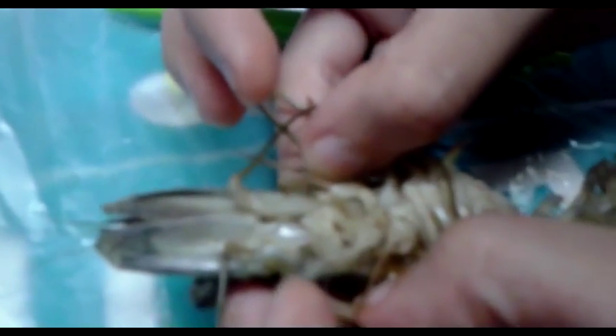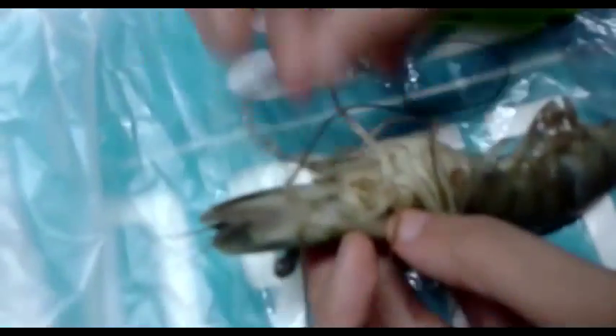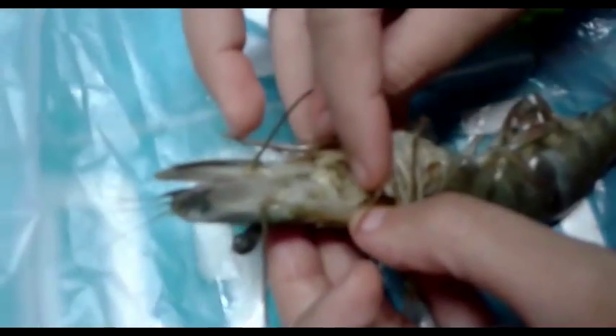First maxilla: this is small and thin. The exopodite is small while the endopodite is expanded. The first maxilla is not clearly visible. The second maxilla is more important. The exopodite of the first maxilliped serves as the gill bailer.